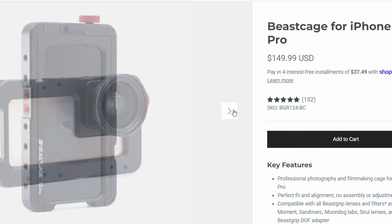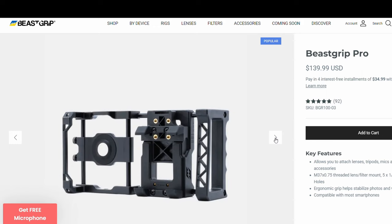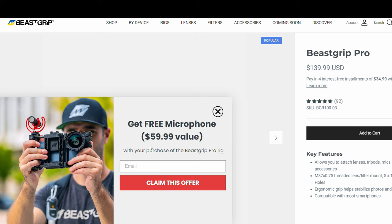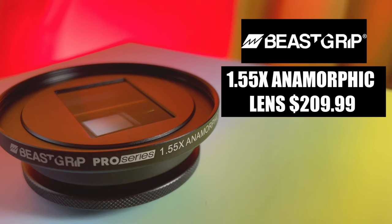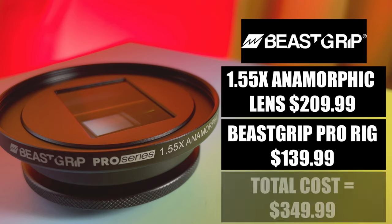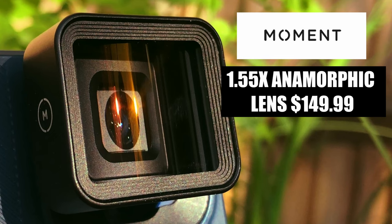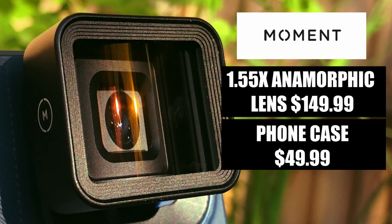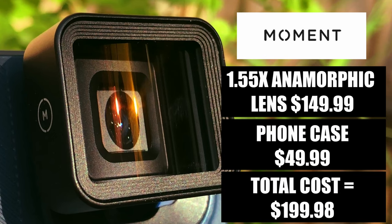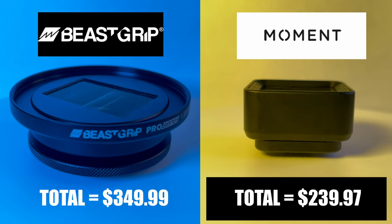If you buy the B-Script cage that'll be $149.99, and the B-Script Pro Universal Rig is $139.99 — more than the phone case, but it is a very sturdy piece of kit and worth that extra money. At the moment, if you get the B-Script Universal Rig, you do get a $59.99 microphone free. The B-Script lens at $209.99 plus the B-Script Pro Rig at $139.99 gives a grand total of $349.99 — definitely a premium product at a premium price. The Moment lens at $149.99 plus the phone case at $49.99 totals $199.98, but without a built-in filter mount it comes to $239.97 with one — about a $110 difference.